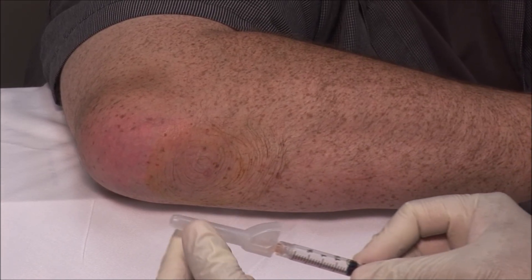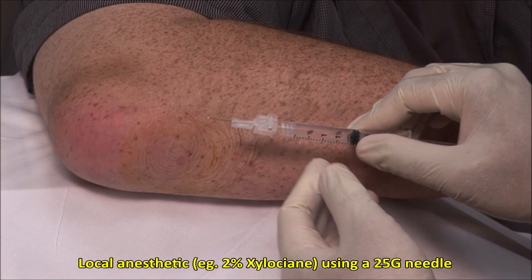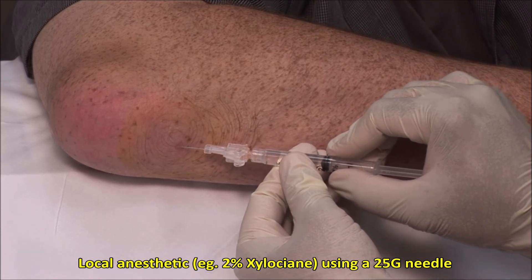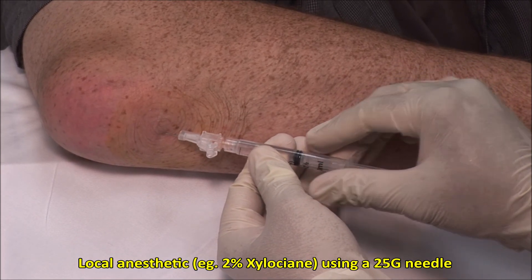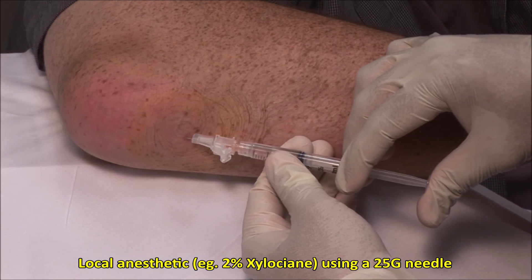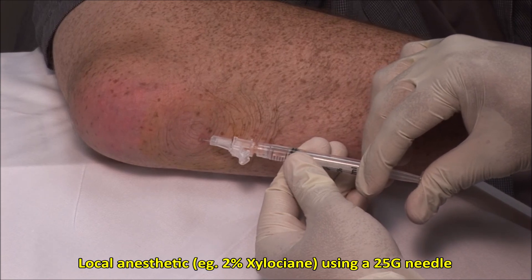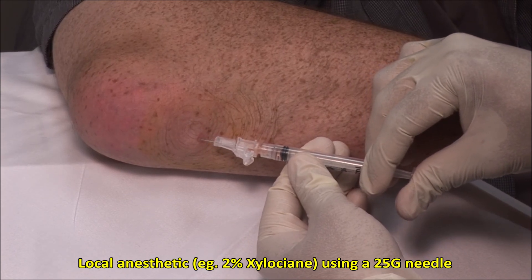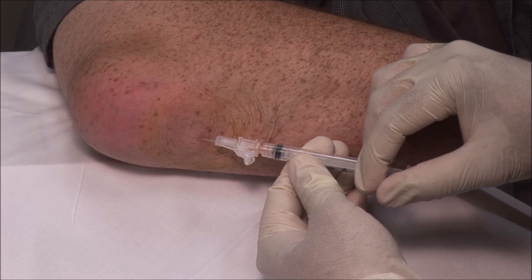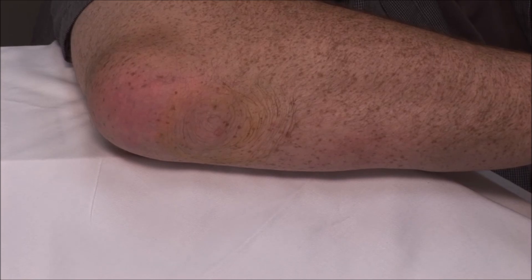Using a 25 gauge needle, apply local anesthetic subcutaneously and towards the bursa. You can use 1-2 mils of 2% xylocaine. Give this a couple of minutes to take effect.